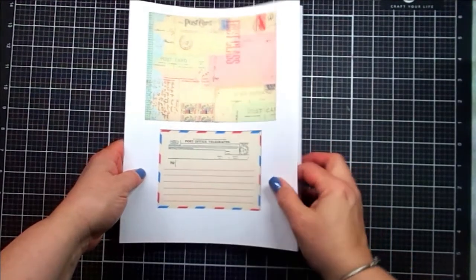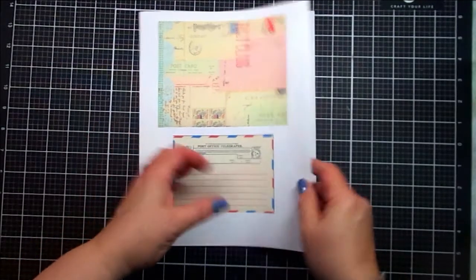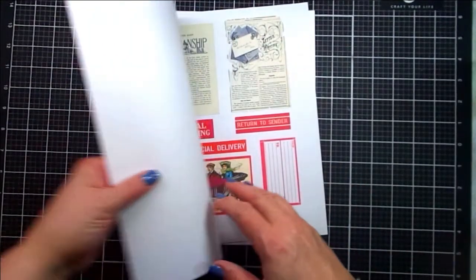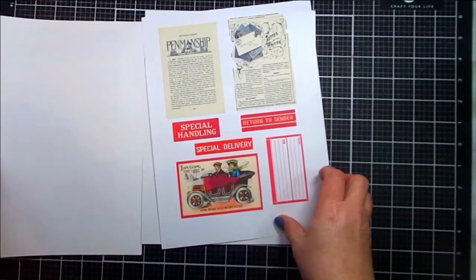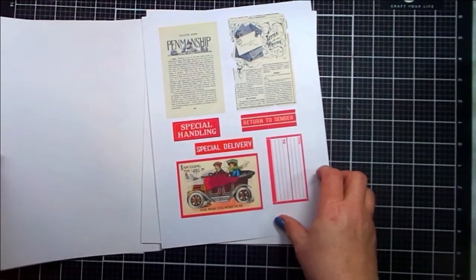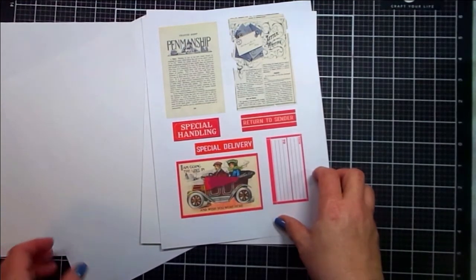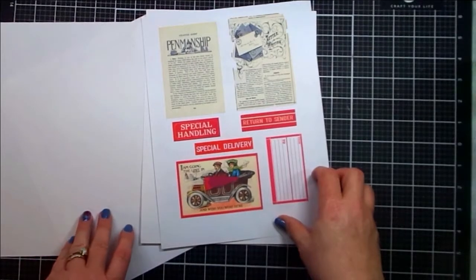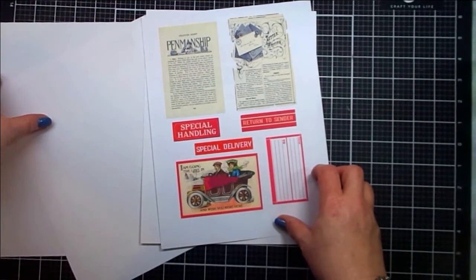This page has a collage at the top with postcards and then it also has a sort of telegraph style label. This page has some book pages at the top as well as labels that say special handling, special delivery, return to sender, and a cute vintage image at the bottom.